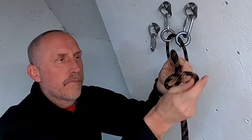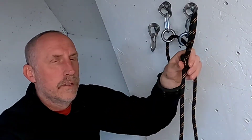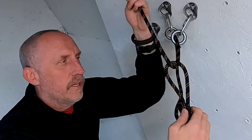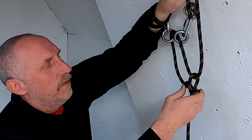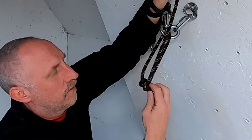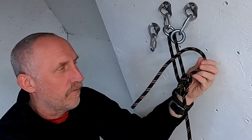You tie a slipknot with the long end on the pull side. We're going to put our sharp end through the slipknot and then we're going to pull hard on the long end. And we have our bowline.